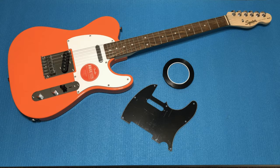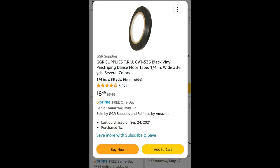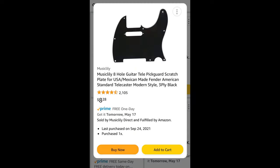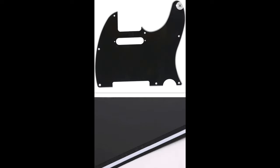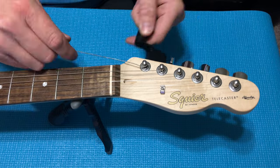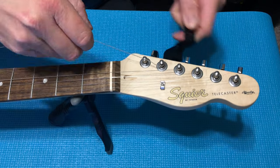Hey guys, welcome to this instructional video where I'm going to cover how to make your plain base model Telecaster, or any solid body guitar, look great by fitting striping on the side to give it a full binding look, as well as top pin striping graphics. I have a black pickguard shipped next day from Amazon for under 20 bucks.